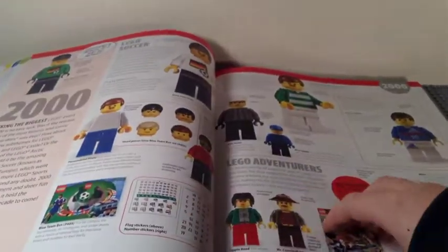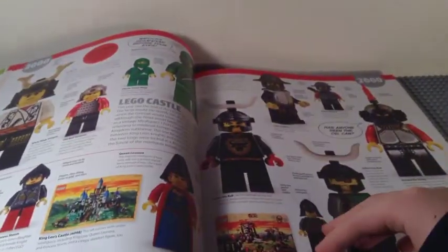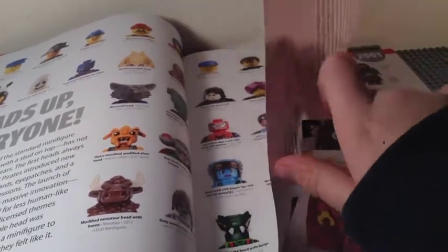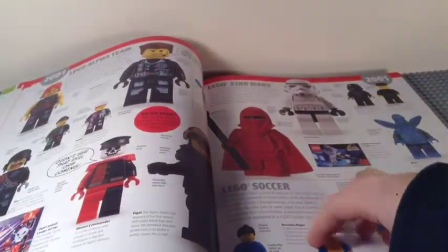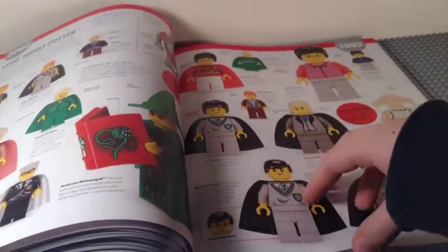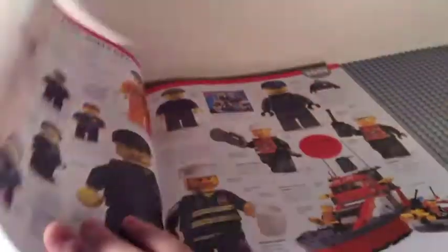We enter the 21st century. 2000 has more Star Wars stuff and different types of heads — very cool. 2001 introduced Harry Potter along with a little more Star Wars. 2002 had Episode 2 minifigs, Spider-Man, Harry Potter, Sports, and Castle — just a whole bunch of stuff.